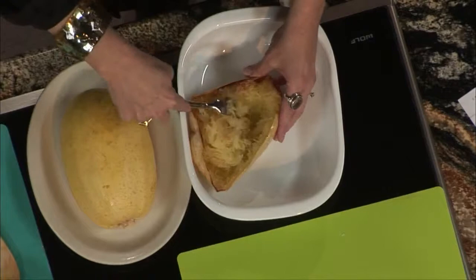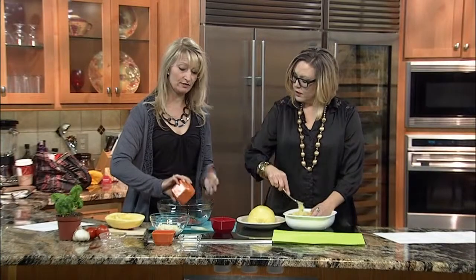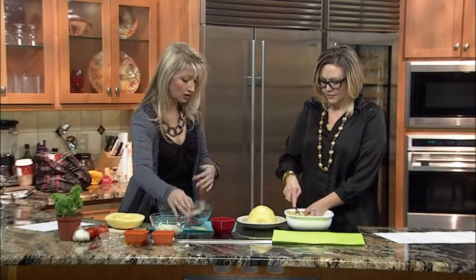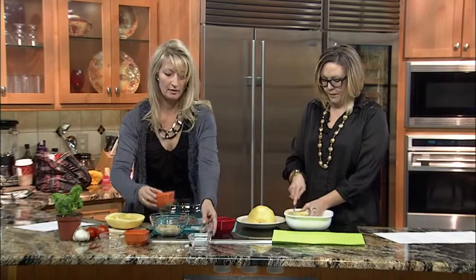Next, you're going to turn up the oven to broil and add some tomatoes and fresh basil. This is what makes it the margherita part — you have garlic, basil, and tomatoes. Then add a little salt and pepper.